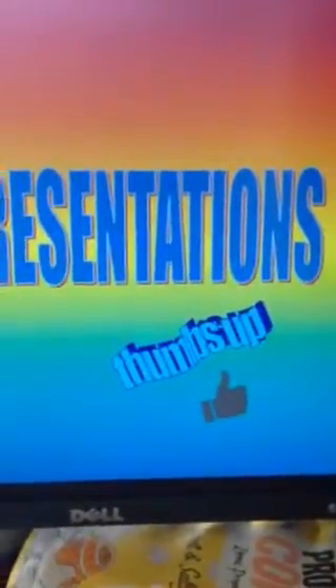Thanks for watching guys, Ali Presentations. Hit the subscribe button, or hit the thumbs up button if you liked it. Thanks for watching.